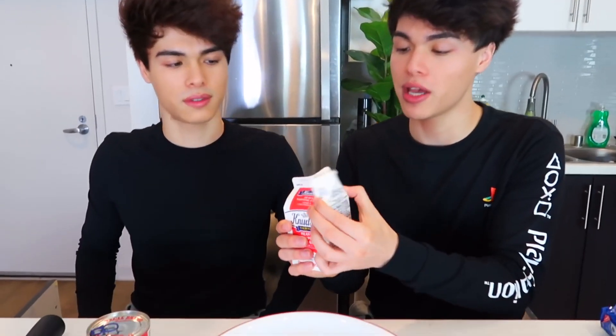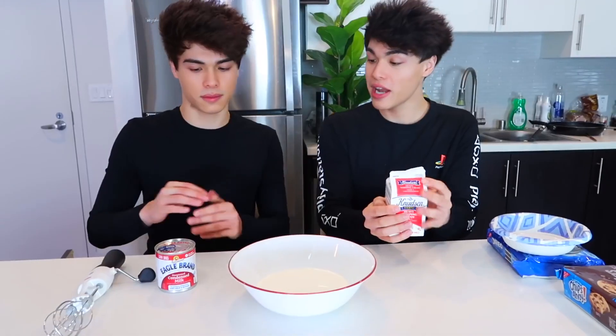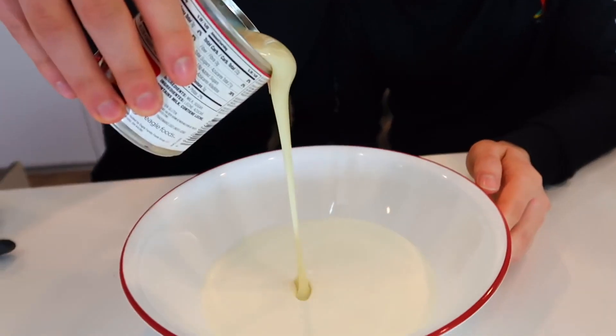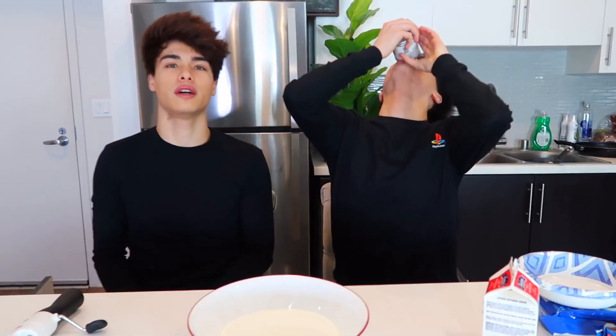So we have our heavy whipping cream right here and condensed milk. Step one: we're gonna be pouring two cups of heavy whipping cream into this huge bowl — that is two cups right there. And now we're gonna be pouring the entire can of condensed milk in here. That looks so good!